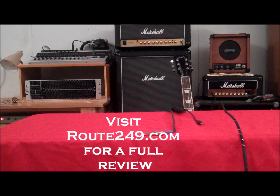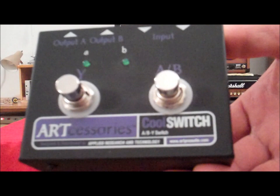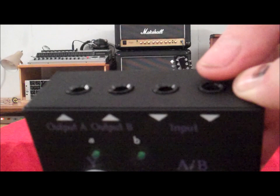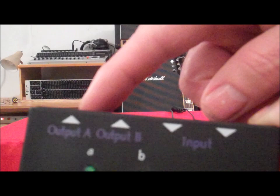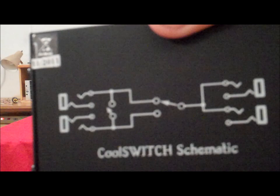Hey everybody, this is Mark from Route 249. Once again we're doing a review on this product — it is the ART Cool Switch, an AB switching unit. This also has a Y switch so that you can have both operating at the same time. The inputs on it: there's a parallel input here so you can plug a guitar or two guitars in. If you have one in it, you could also use that one as a tuner — you can tune up while you're on stage. Here's your input for your A and B switching, and here's your battery compartment. Over here it shows a schematic on the back.